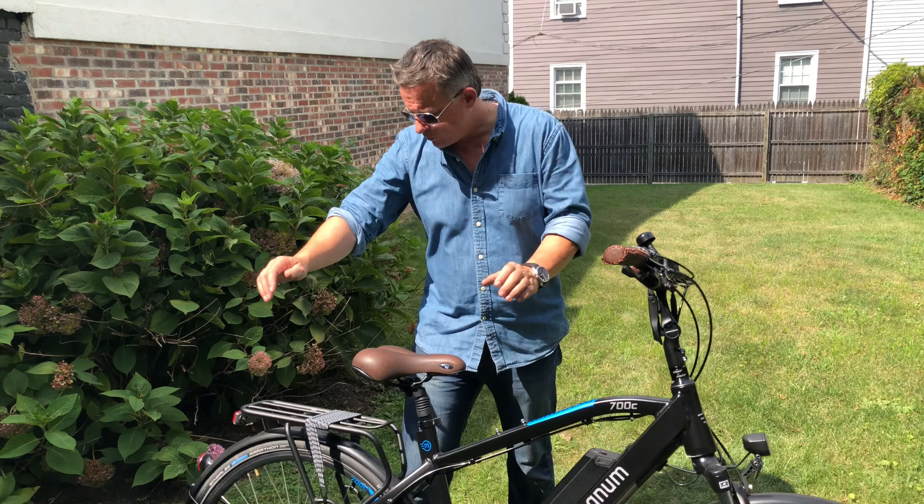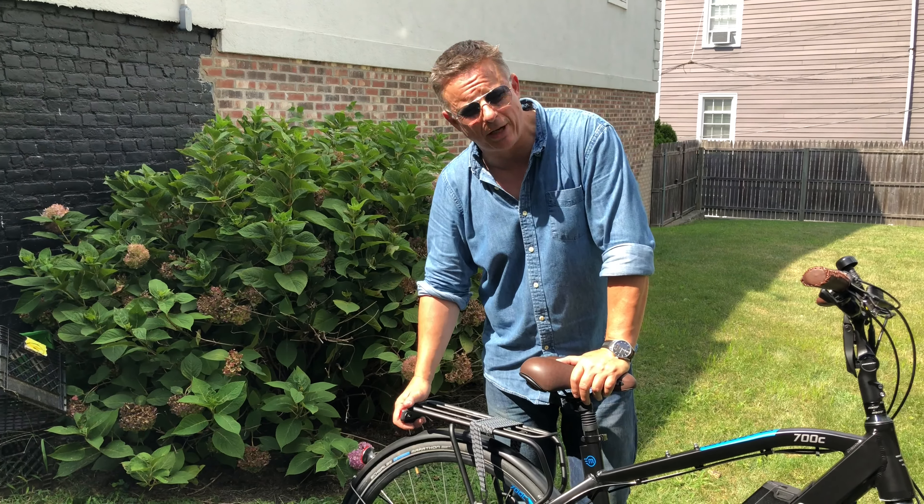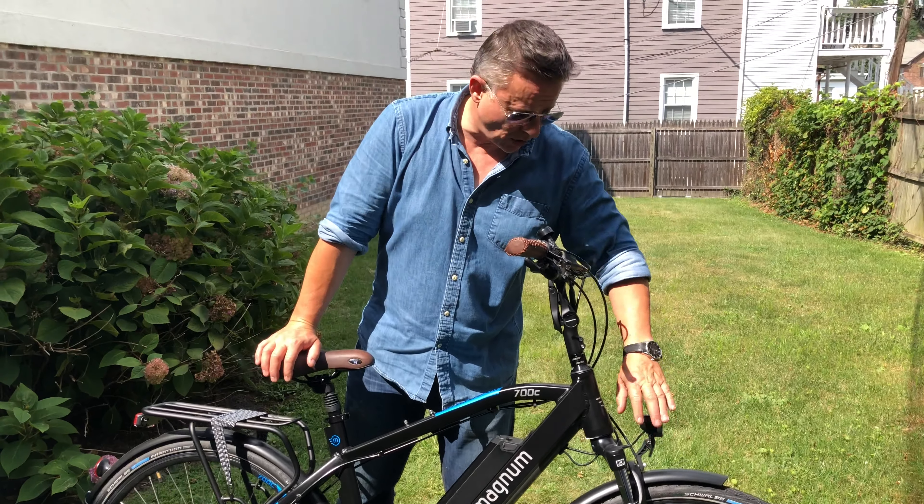Up to about 500 cycles on this, so probably 500 times about 40 miles — 20,000 miles on the battery. You've got a very good sturdy rack. The rear light is activated by pressing a button, not connected to the main battery. The front light is connected to the main battery.